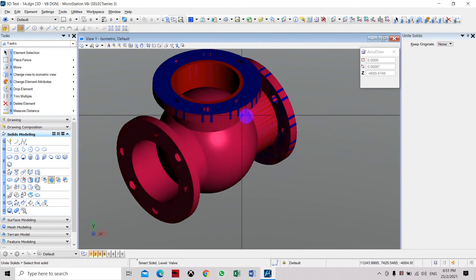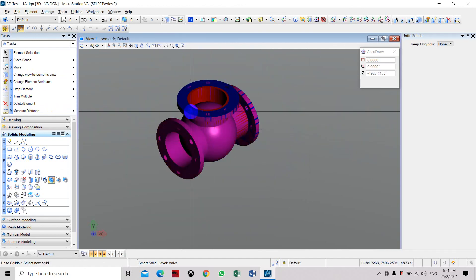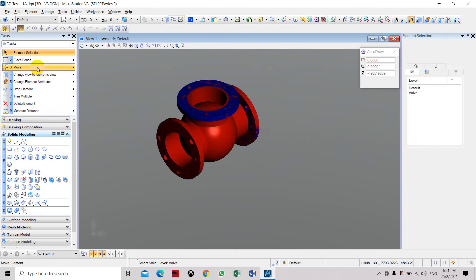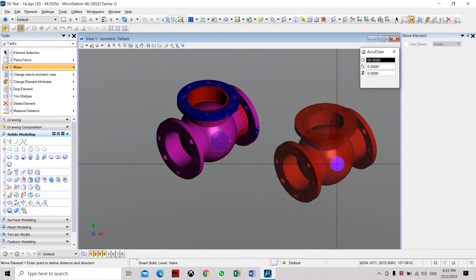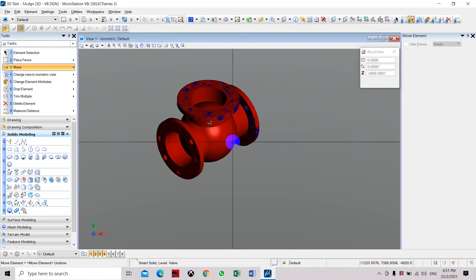Now all the objects have been combined as one solid group. You can select and move it as a whole object. Thank you.